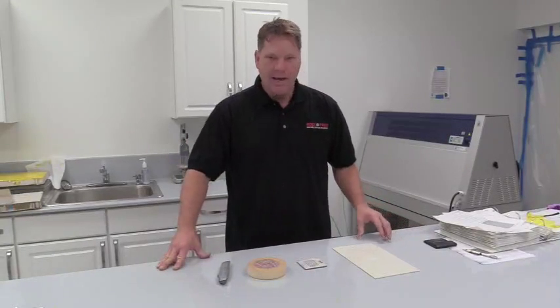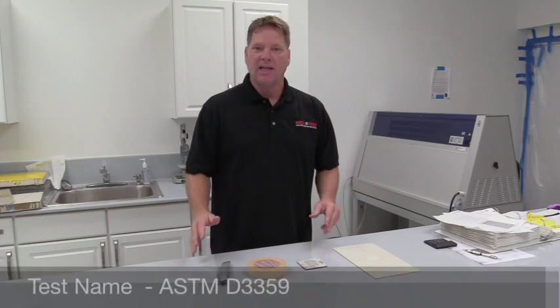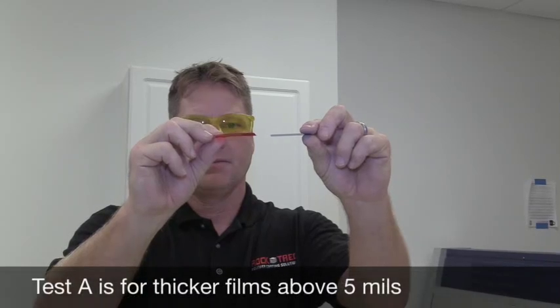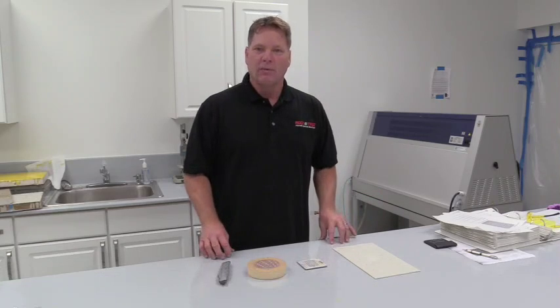Today on Tech Tips we're going to talk about a field test you can do easily called ASTM D3359. The test has an A and B component. A is for the thicker film systems above 5 mils, and B is for films below 5 but above 2 mils. We're going to demonstrate it for you right now.